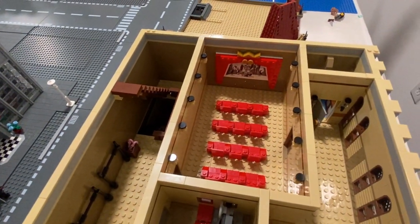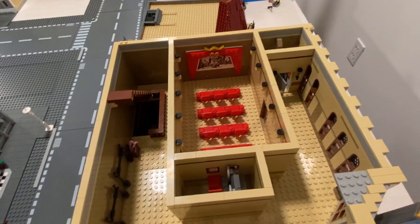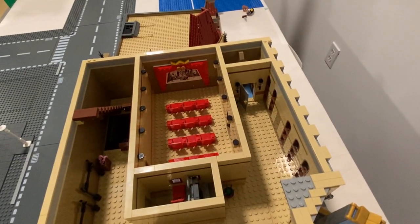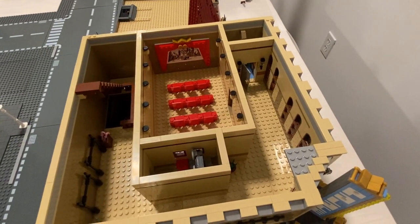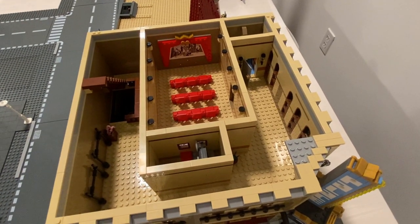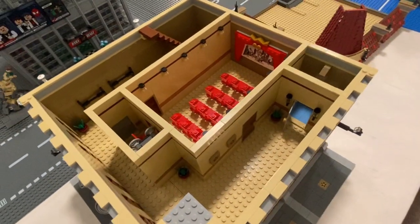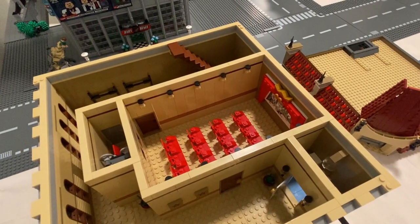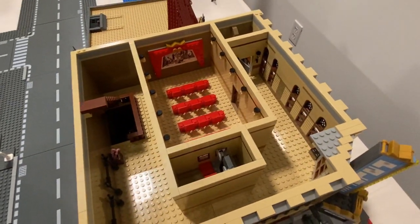We were trying to think of 50s-appropriate details and looked at pictures from different cinemas from the past. For this floor, I used parts from three Harry Potter sets that were all on clearance at Walmart - two Great Hall sets and a Clock Tower set. Lots of great parts for a really good price. So this second floor is the theater section. Let's get this section off and take a look at the first floor.